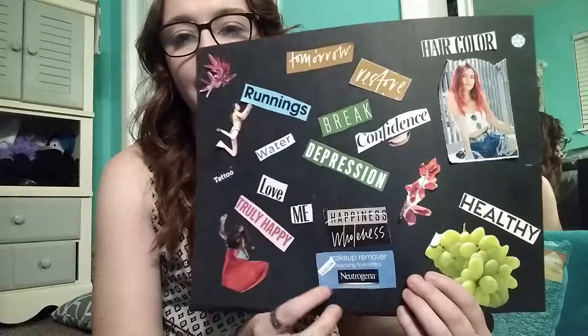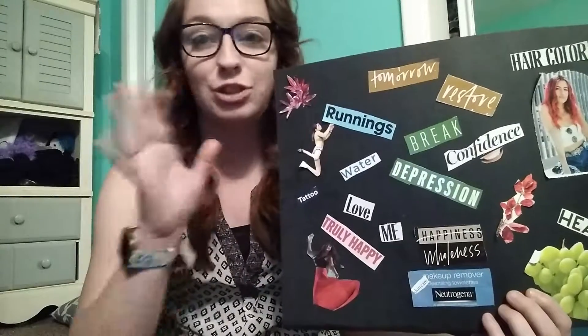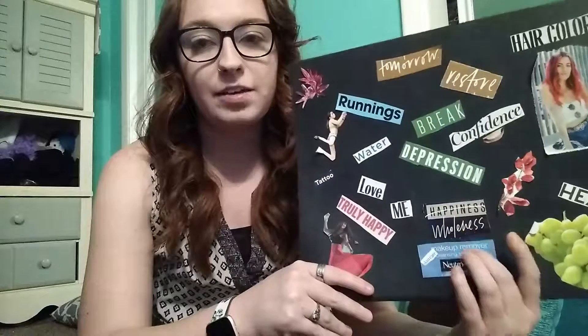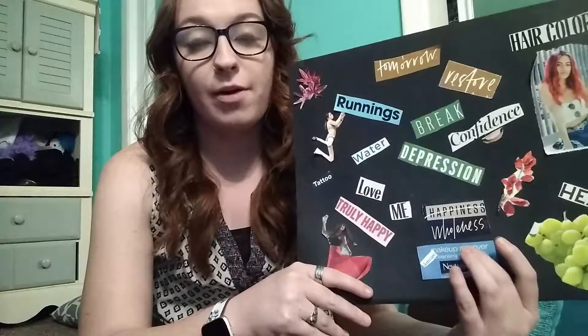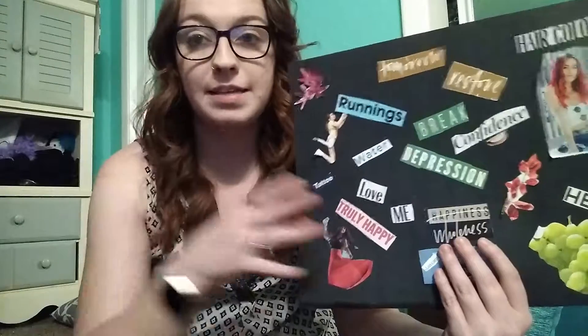Down here is like Neutrogena wipes. I really want to start taking care of my skin. I was really good about the Curology and then the last couple weeks I just forgot. I really need to get back on that grind and just think about my overall wellness and happiness, underneath my skin and my skin as well.